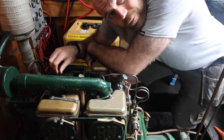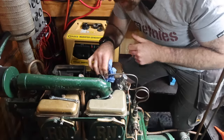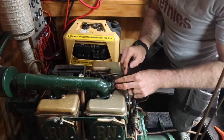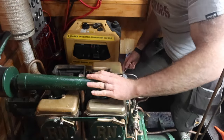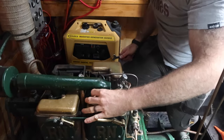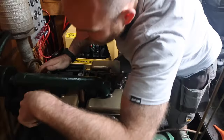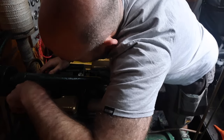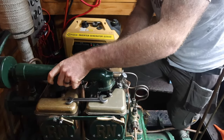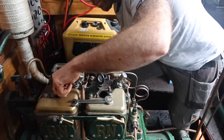All the gaskets were renewed when I put the new heads on anyway, so all these manifold gaskets are sound. I don't have to worry about anything like that — I've literally just got to remove them, re-torque the bolts, and hopefully job done.